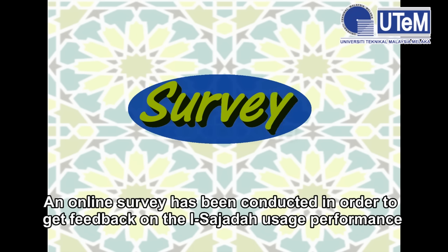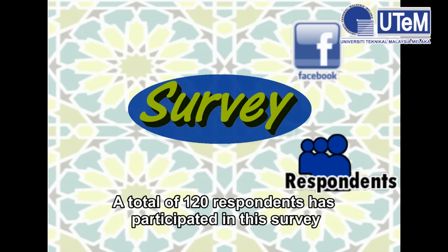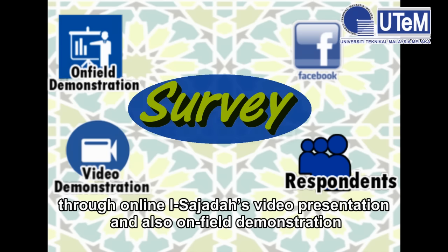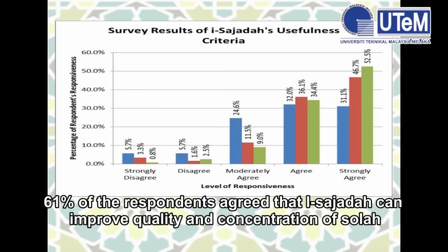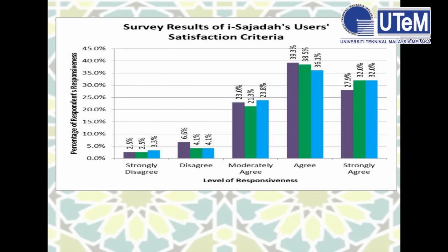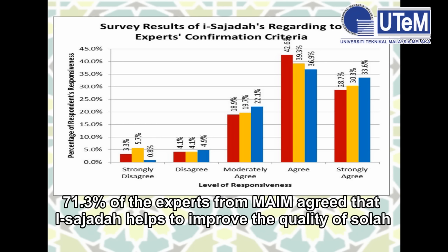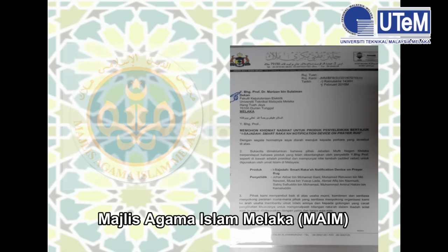An online survey was conducted to get feedback on iSajadah usage performance. The survey form was distributed through Facebook, with a total of 120 respondents participating via online video presentation and on-field demonstration. The survey was divided into four criteria: Usefulness, Usability, User Satisfaction, and Expert Verification. 61% of respondents agreed iSajadah can improve quality and concentration of Salah. 72.1% agreed it is user-friendly and easy to use. 70.5% were satisfied with its functionality. 71.3% of experts from MAIM agreed it helped improve the quality of Salah. iSajadah is acknowledged through Syariah compliance as recommended by Majlis Agama Islam Melaka.